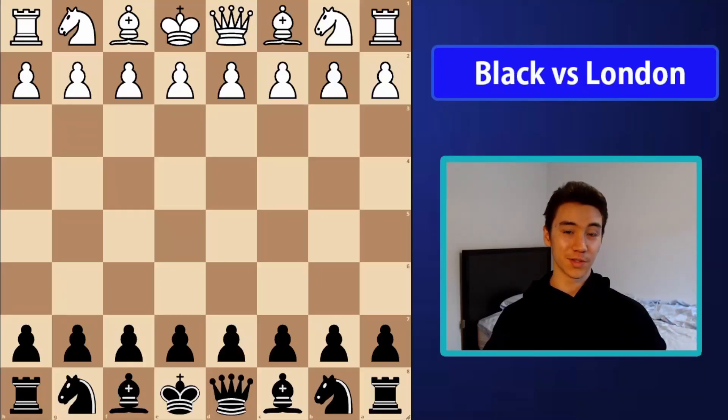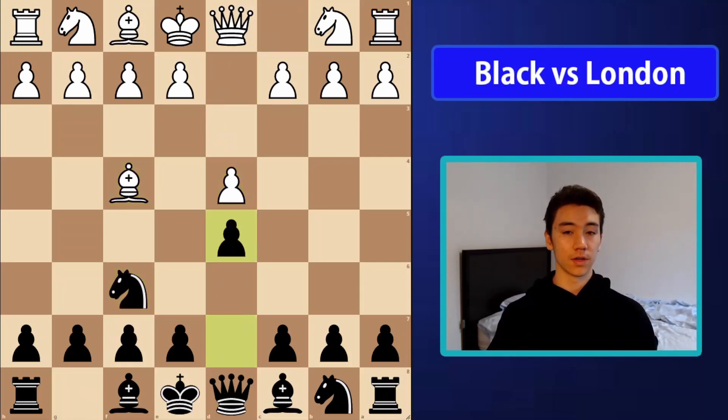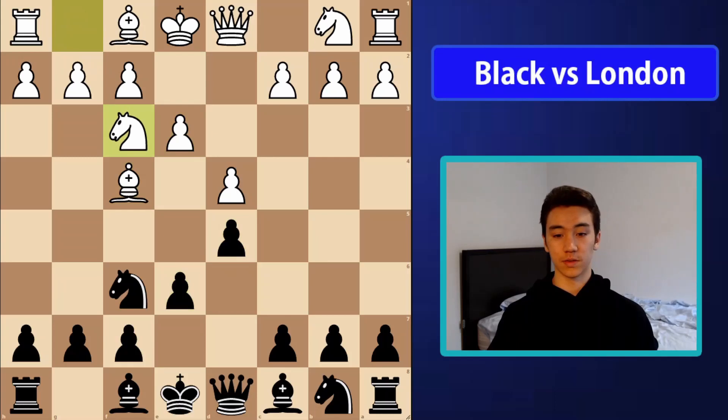Hello everyone, welcome to this video. Today I'm going to be talking about how to play against the London system with the black pieces. The line I'm going to show you today occurs after d4, knight f6, bishop f4, d5, e3, e6, bishop d6 here.